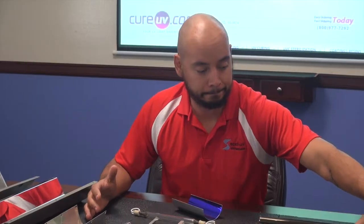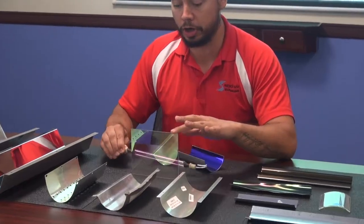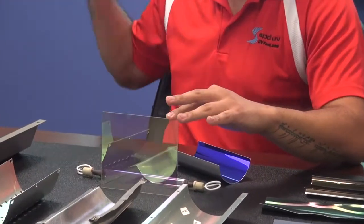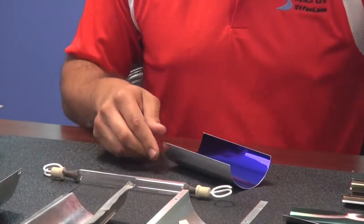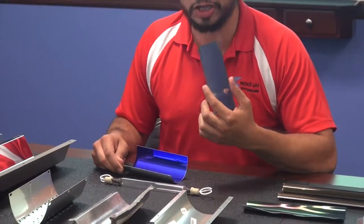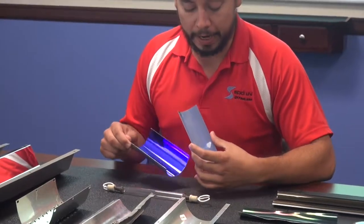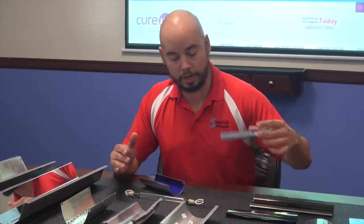If you're talking about a hot mirror, you put it in front and you're just protecting whatever you're curing — reflecting all the heat back out of the system and only letting UVA pass. When you use old, worn reflectors — our customer sent us this, and this is insane, probably a year past when it should have been replaced — you're no longer letting the heat pass through. All that heat stays there, usually fries your system, and you can't cure as quickly. It really is somewhat of a nightmare.